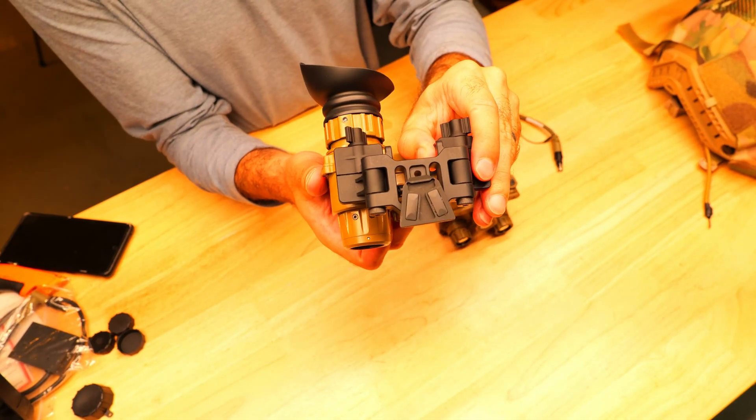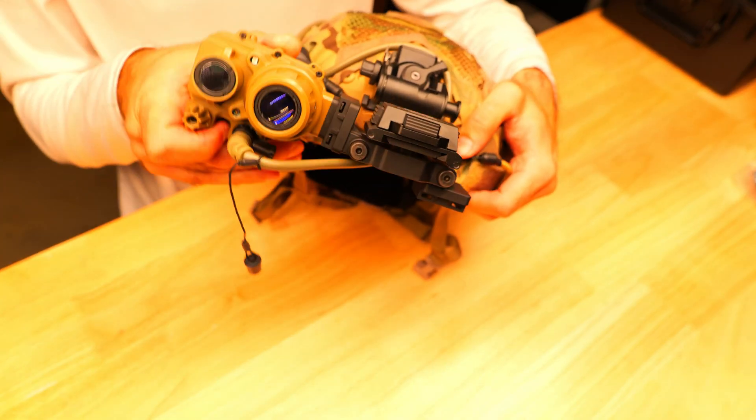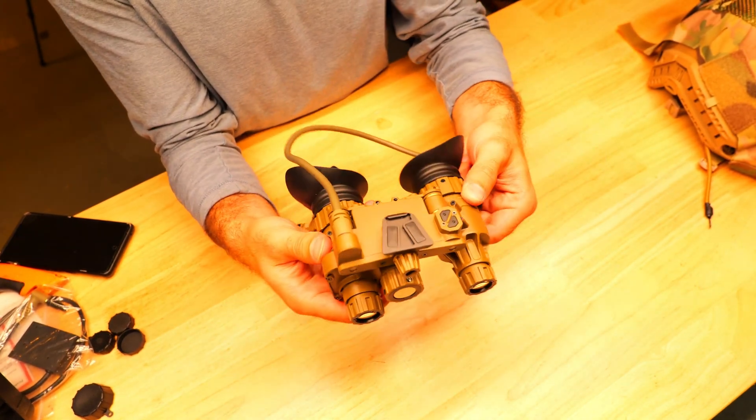The GF20 comes with a high quality dovetail mount which you can use to mount the monocular over either eye, and here it is connected with the L4 G24 mount. The GF31 is a bridged unit with the dovetail adapter, and one or both can also be lifted up and out of the way if needed.